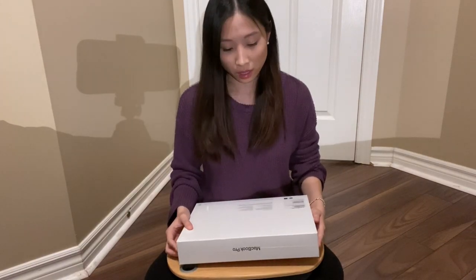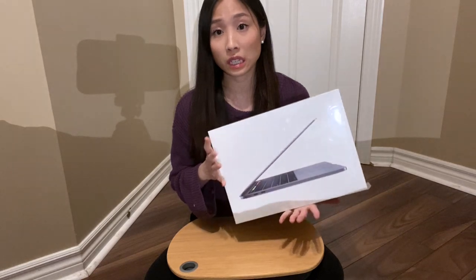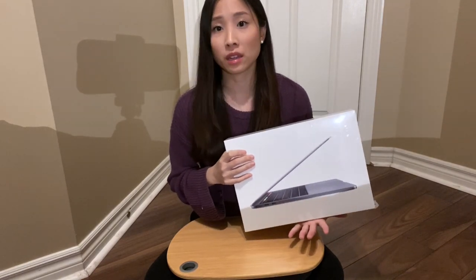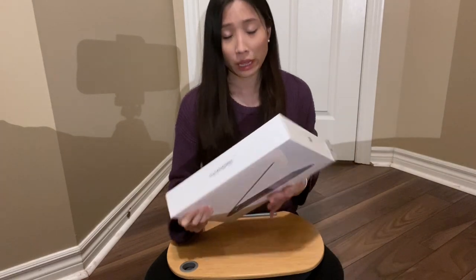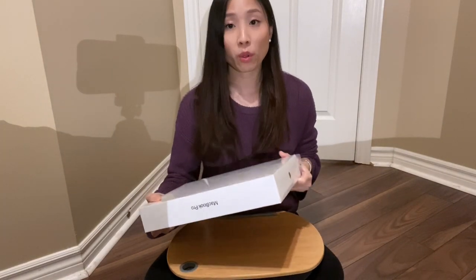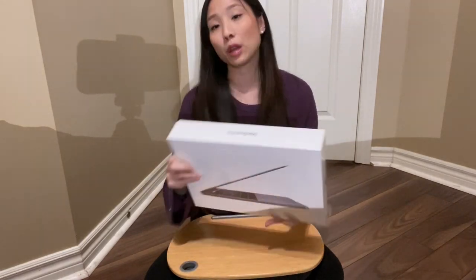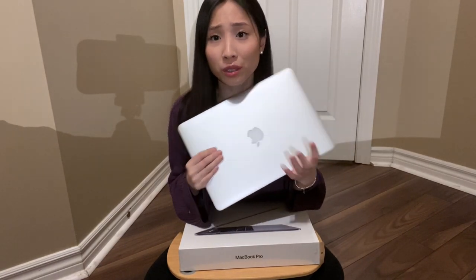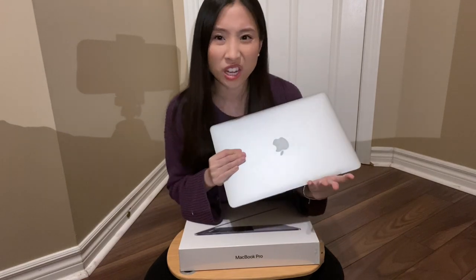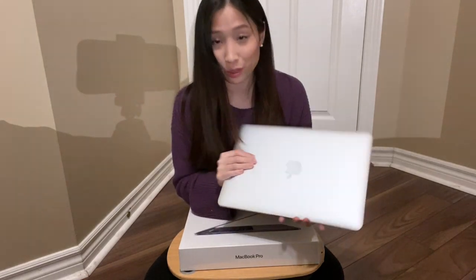Some other specs: this laptop is 13-inch. I had 13-inch on my other laptop and found it was perfect — I really just want a light laptop. It's also 1.4GHz and has 8GB of memory. I got it in space gray. Originally I wanted silver, but I saw the space gray in person and it looked really gorgeous. So we'll do a comparison.